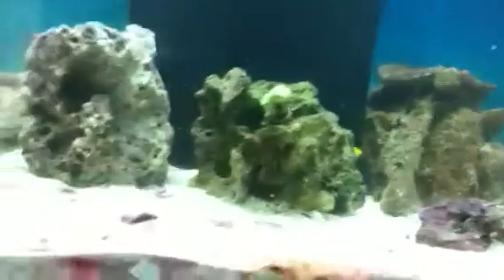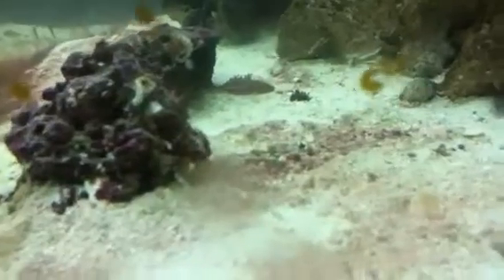As you can see, the blue hippo tang isn't coming out. The trumpet coral is looking good — it's feeding perfectly. I have some T5s, 78 watt. I'm hoping to maybe get some SPS — Acropora. That mushroom right there just decided to come off the rock on its own. And that's it for now.